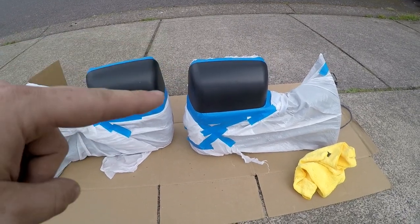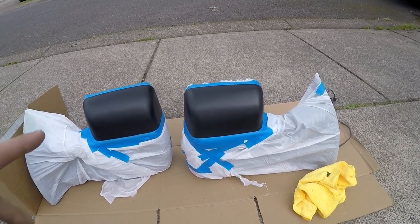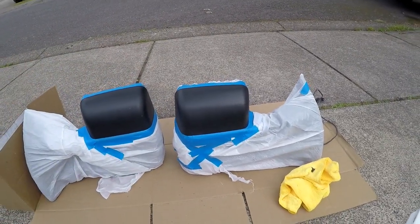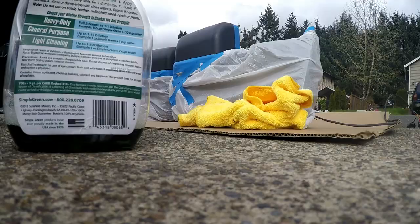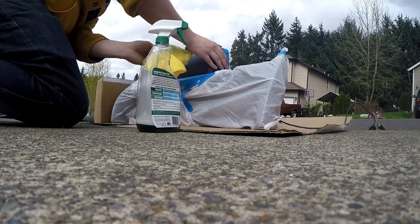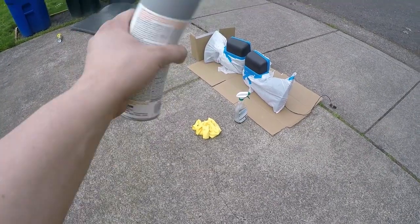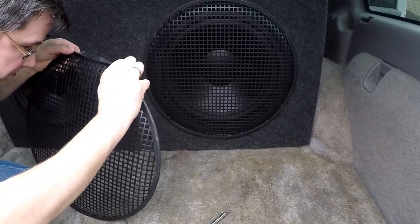Now that we have both mirrors completely masked off, you want to clean the spot really well where you're gonna paint — you don't want any debris that's gonna cause a bump in the paint. I'm using some Simple Green and a rag to wipe them down, then I'm gonna hit them with a filler primer so it fills in all these little plastic bumps. One coat done.